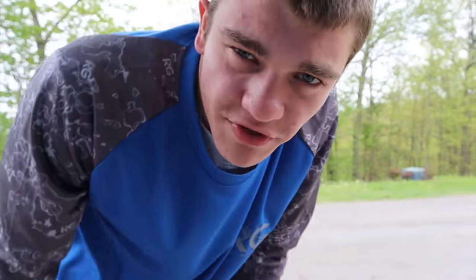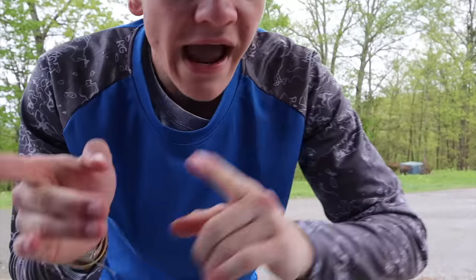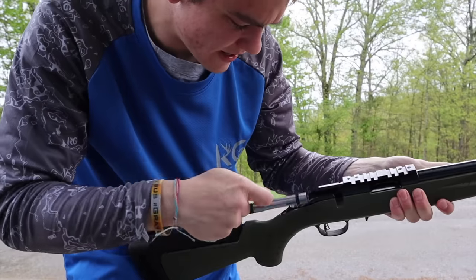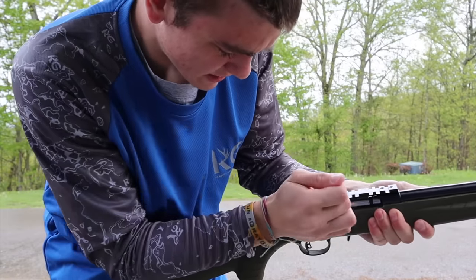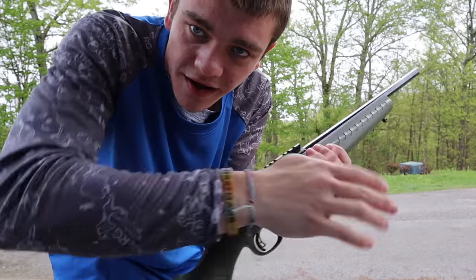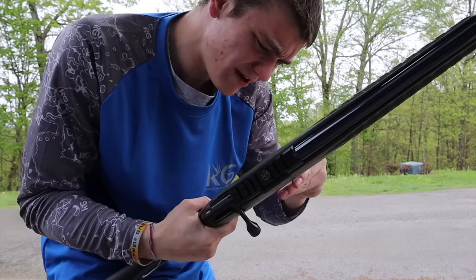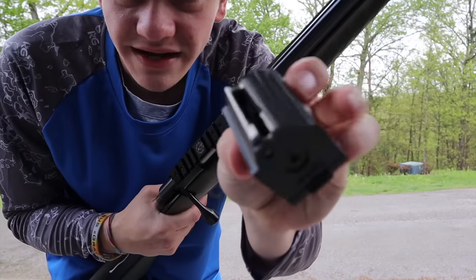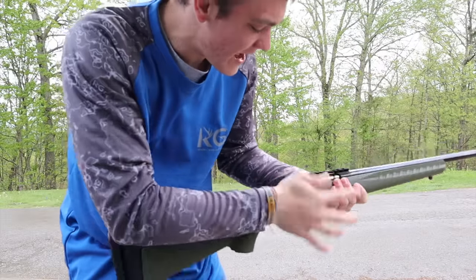Some of you may remember I actually have one that looks exactly like this but it's in 223. They're literally the same gun, except this one's chambered in 17 and my other one's chambered in 223. Here's the bolt — I'll go ahead and install that. The bolt's in. It has a little rotary magazine — kind of weird to get out, but that's basically where we're at.